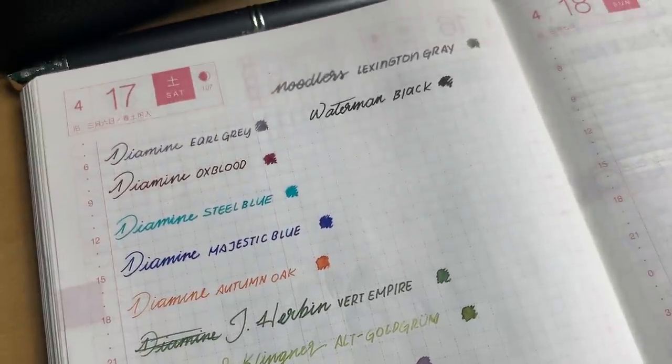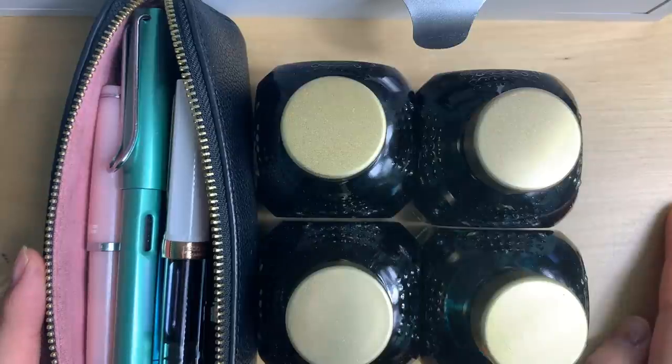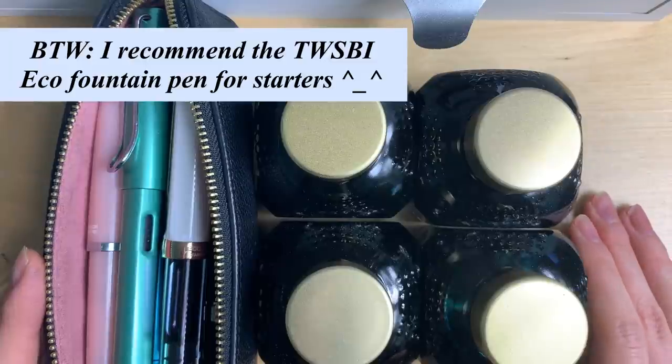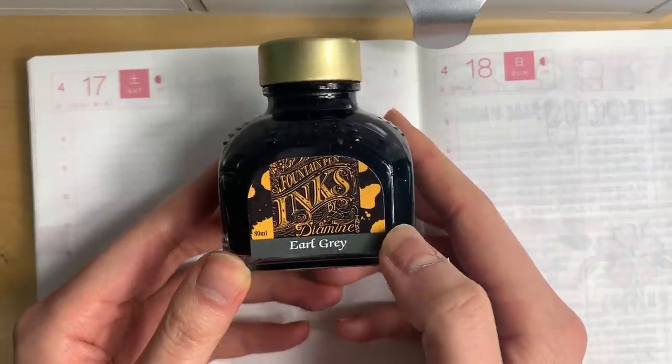Hi everyone, I hope you're doing well. This week I am filming part one of my fountain pen ink collection. Because I go to school in Toronto, I have half of my collection in Toronto and the other half at home here in British Columbia. I'm going to start off with my Diamine inks.